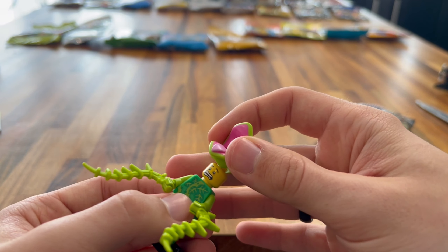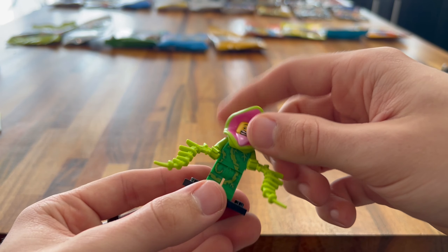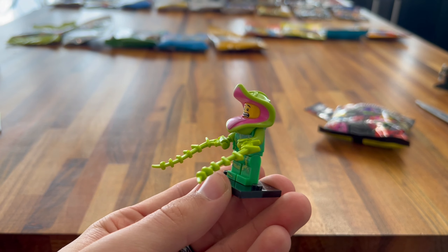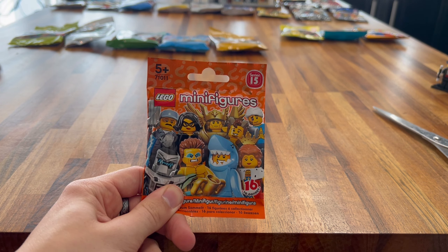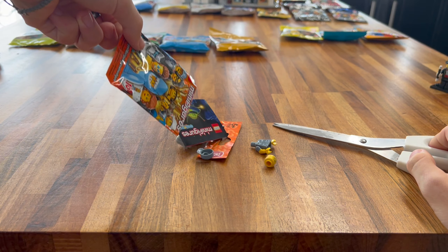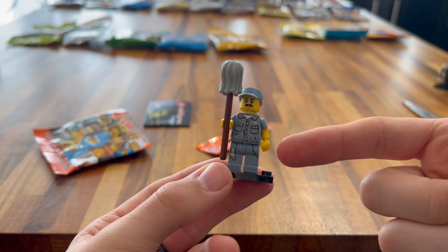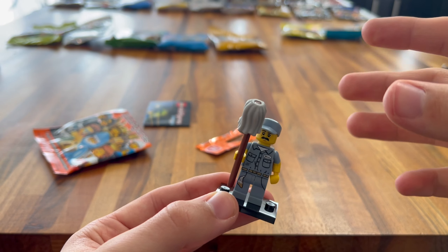Next up we have Series 12. Let's cut this open and see who we get. We got the Gamer. I really like this minifigure — it's because I'm reading 'player,' as he has a Player One torso printing. It's a bit of a basic printing on the torso, but it works. You've got some different layered colors, the printing on the legs is really nice with some keys in the pants, and he also has his game remote control. No printing on the back, but his headpiece is really nice with the headphones. It's a pretty basic minifigure, but we'll take it.